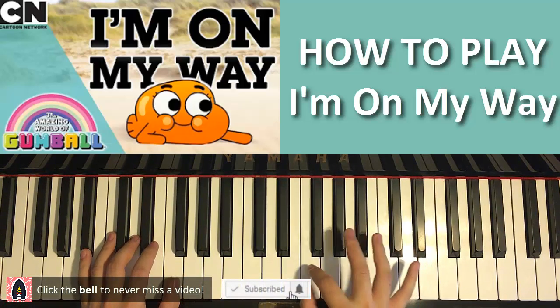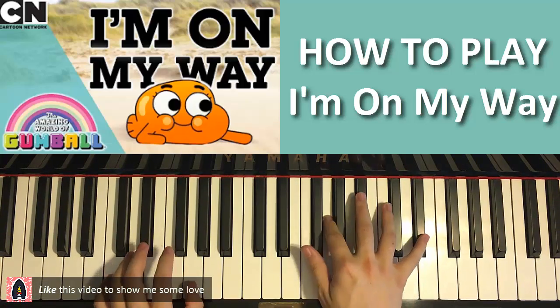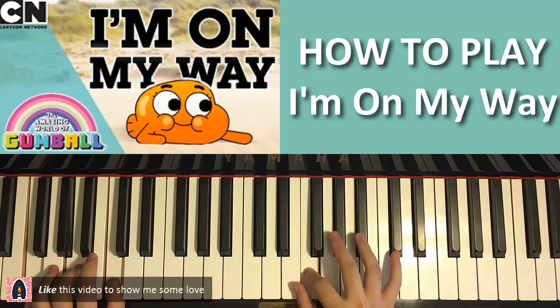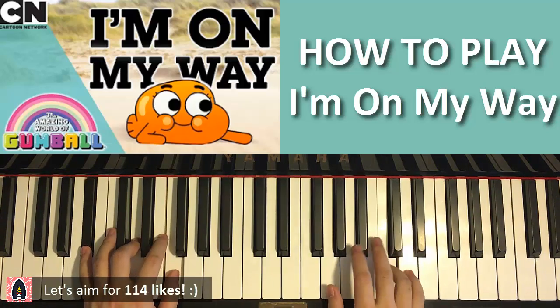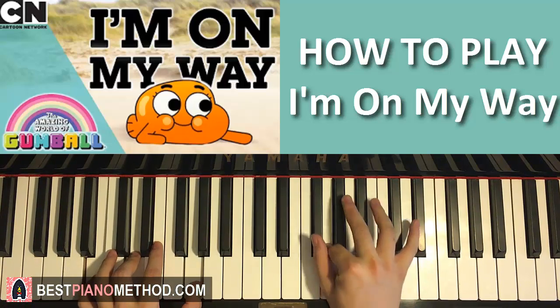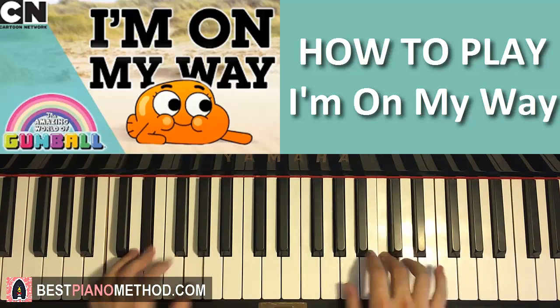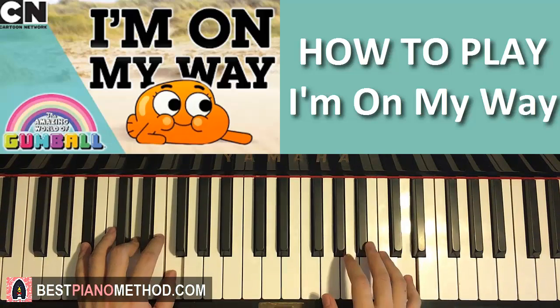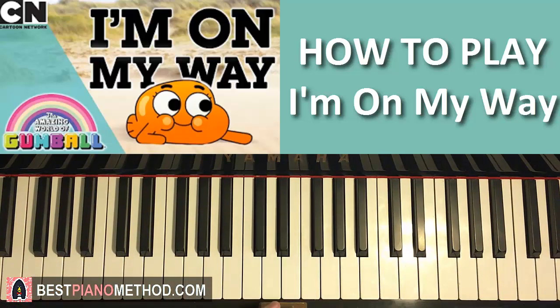Check it out, this is what you can learn today. Let's go ahead and start.